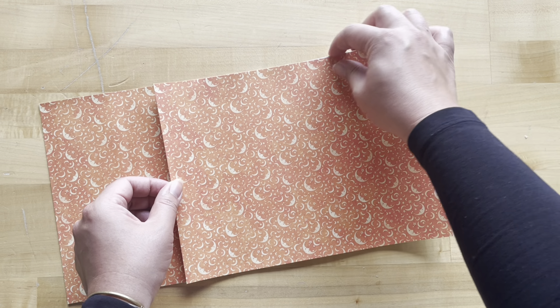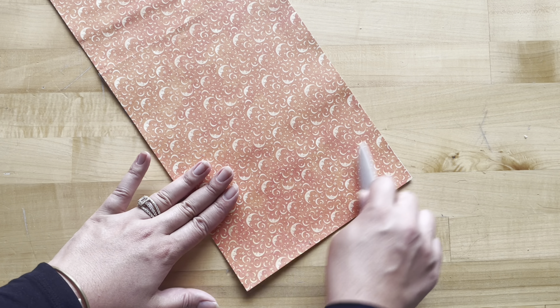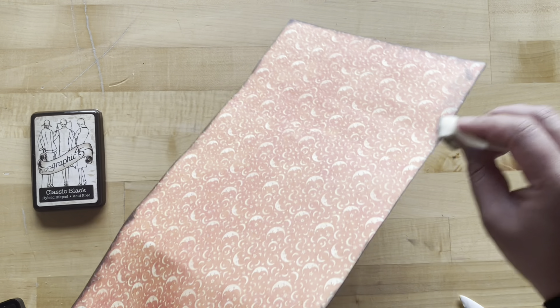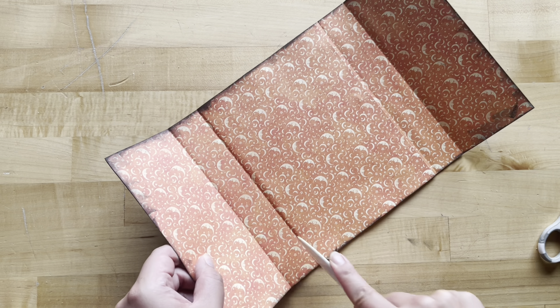Once this dries we can fold everything up. While that's drying I'm going to ink my edges using the Classic Black Graphic 45 ink pad — you could use any coordinating inks you've got at home. It gives us a nice cohesive look since we've put together quite a few layers of paper. Once your papers are dry, find the spaces between your page spine and back cover and fold those with your bone folder.